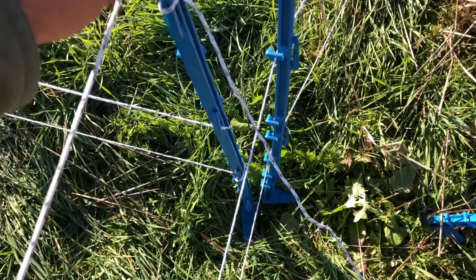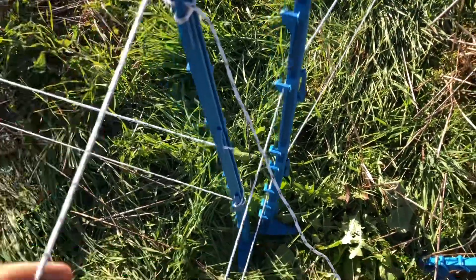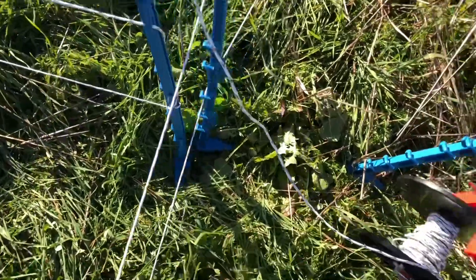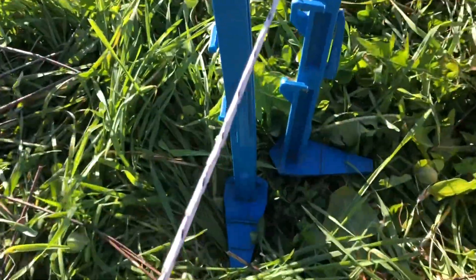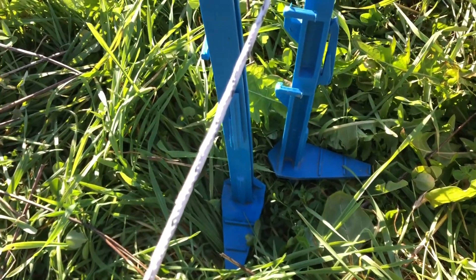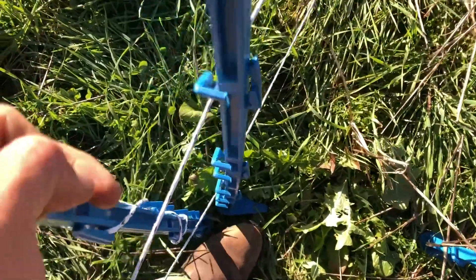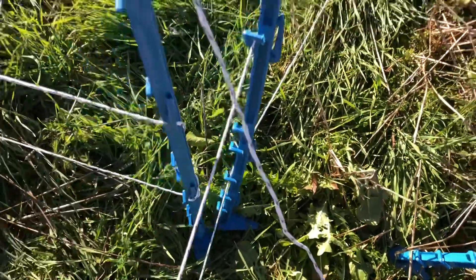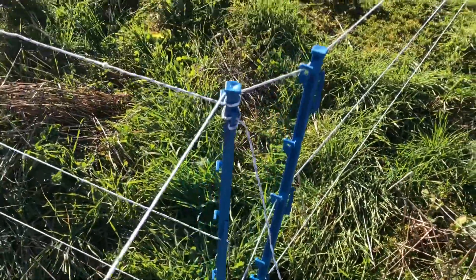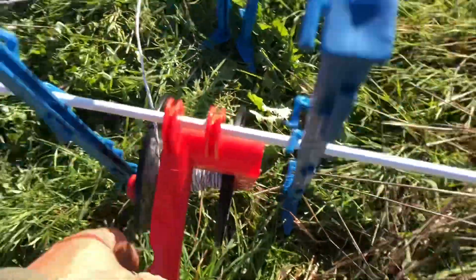Along with these O'Brien tread-in posts. They've got the little steps — the foot pedals — to push in, and then you just lift it up and push it down on your foot. Then the poly braid goes on.